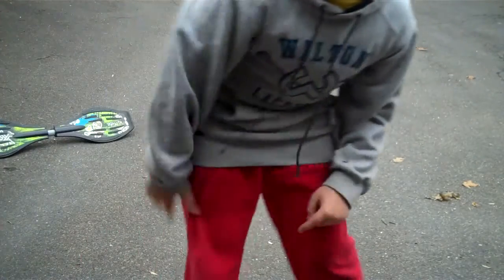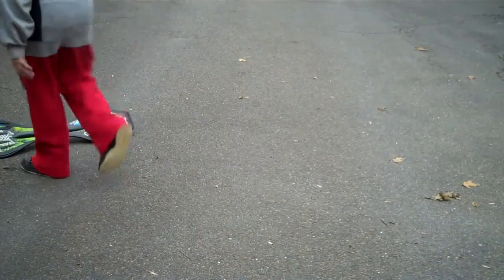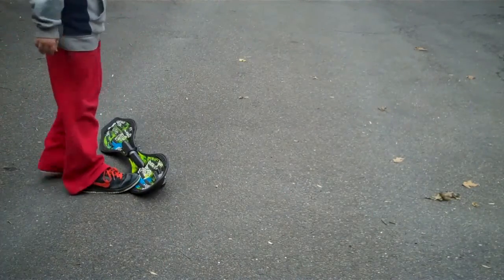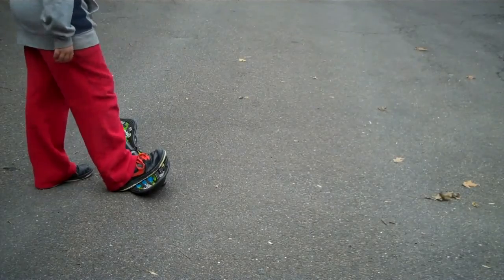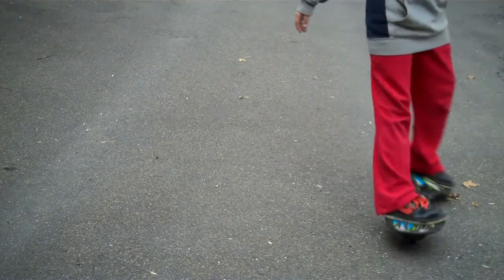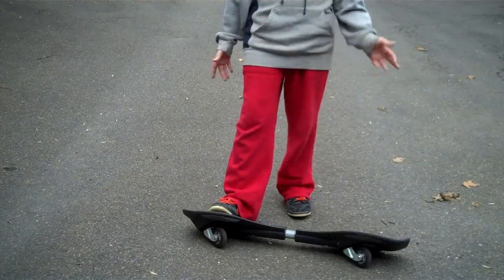Hey YouTube, this is LuckyJ714 and today I'm going to teach you how to ride a waveboard. I have some videos that I'm going to make in a little bit that I'll also show some skills. So what you just saw is fairly what you're going to learn today.